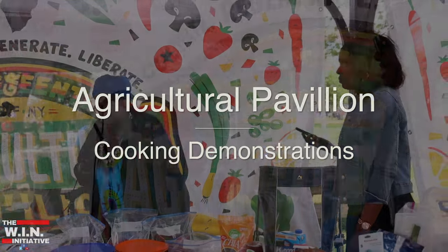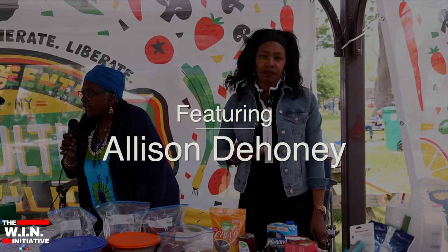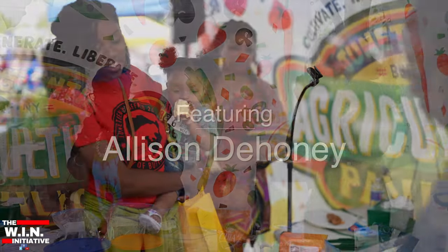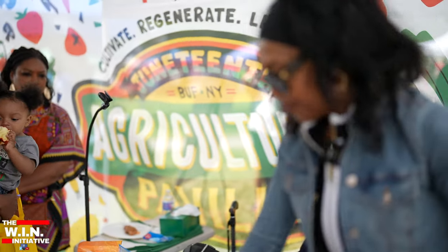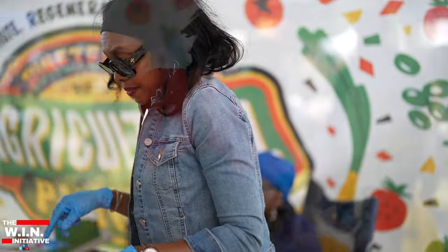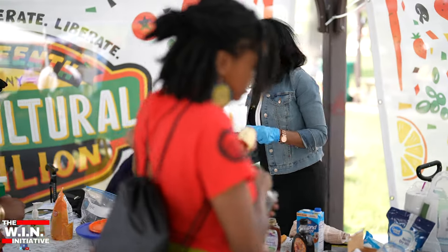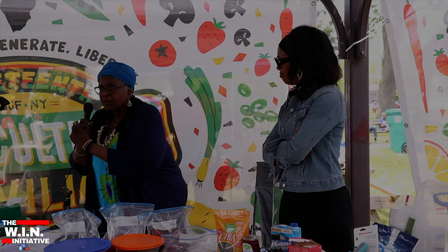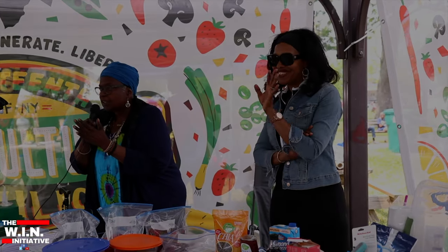This demonstration will be given today by Alison Dehoney. She's the one and only African American Black urban farmer in western New York. We should give her a hand for the hard work that she's doing in the community.